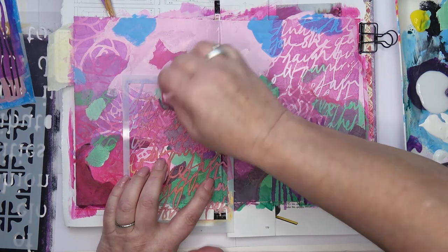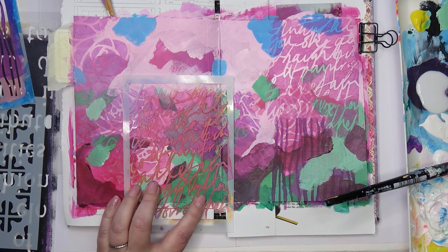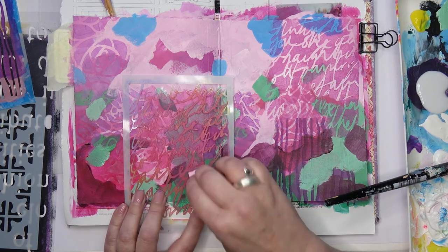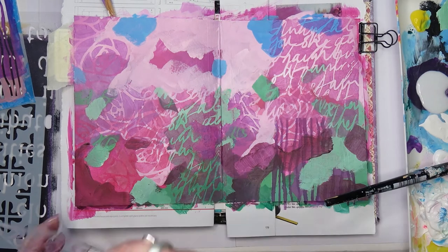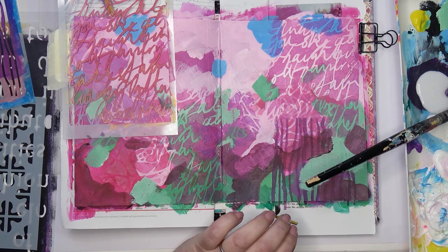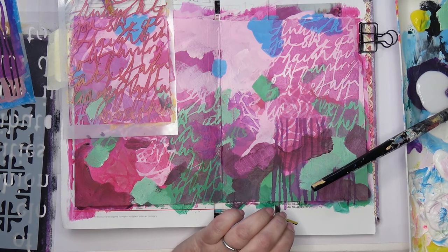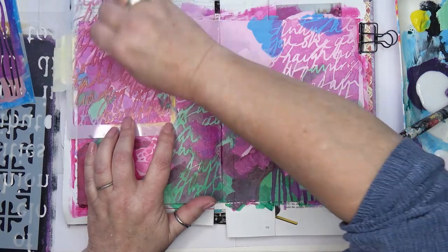Just doing a little bit of it down here as well. I had difficulty deciding what color to put up the top but I went for mostly magenta.